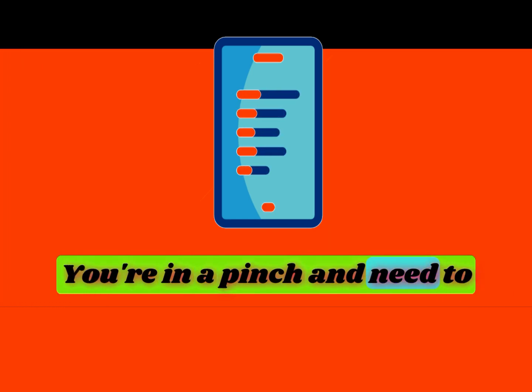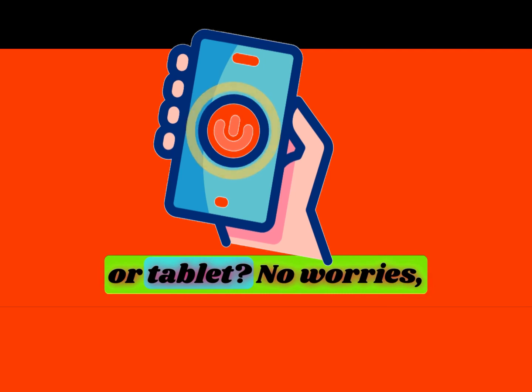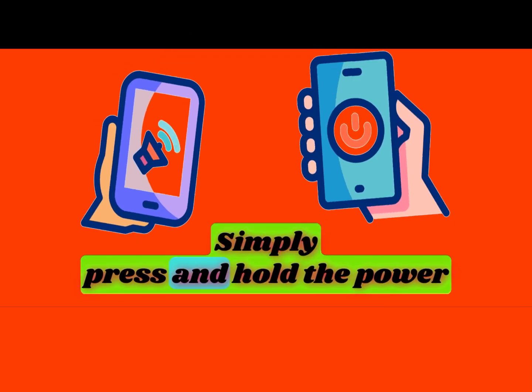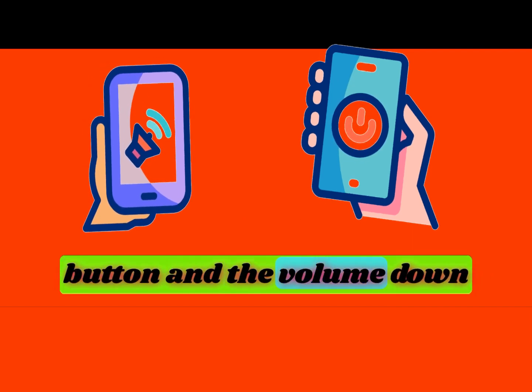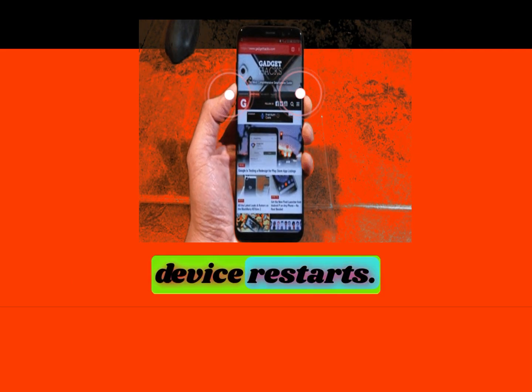You're in a pinch and need to force restart your Samsung phone or tablet? No worries, it's easy. Simply press and hold the power button and the volume down button simultaneously for about 10 seconds until the device restarts.